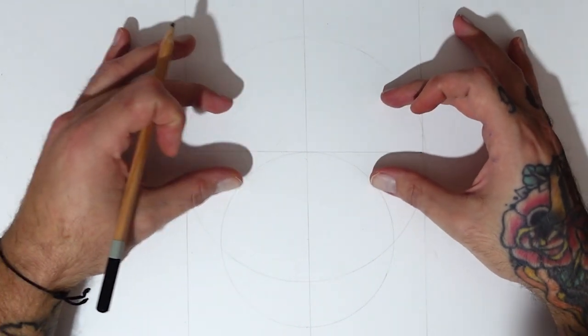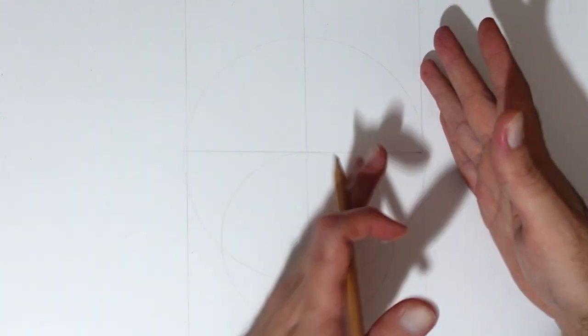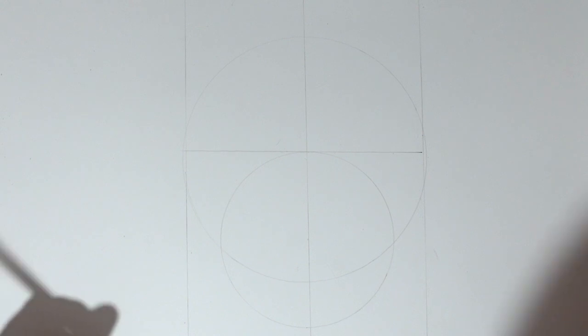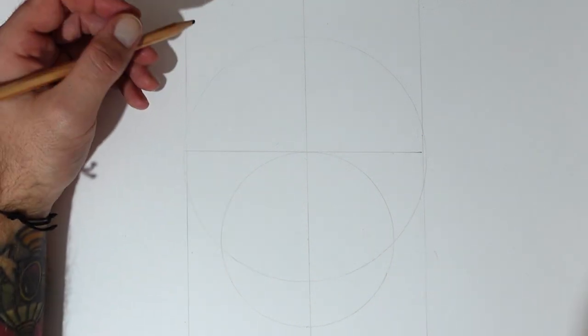So when we do the eyes, we get them at the same level — and the ears and stuff. It just makes things match up a bit easier rather than freehanding both sides. With a symmetric design you don't really want to do too much of that; it makes things a little bit more difficult.